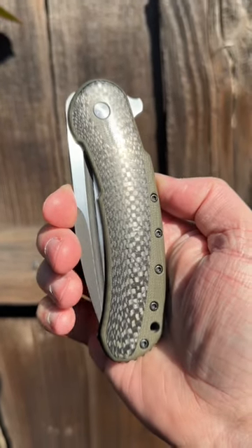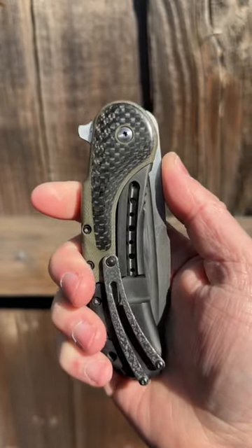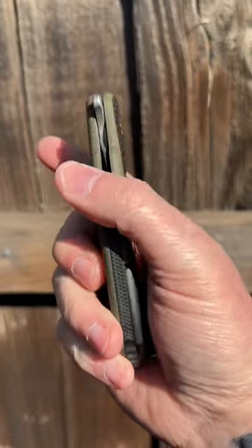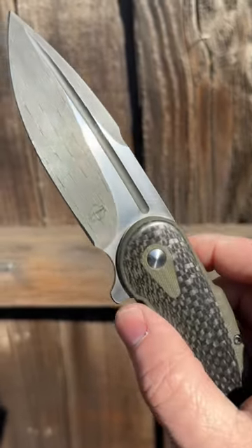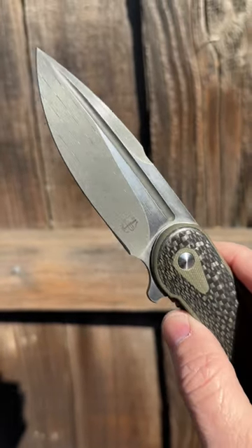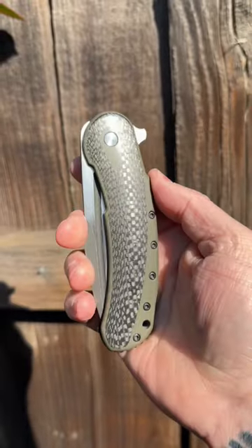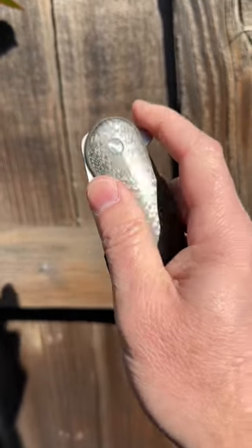I'm in for Fancy Friday as well as Carbon Fiber Friday. This is a Begg Knives Bodega with the G10 scales and carbon fiber inlays, as well as a Vegas Forge Herringbone Damascus Blade. It's a one-of-one the guys over at Begg Knives made, and I was lucky enough to grab a couple of years ago.